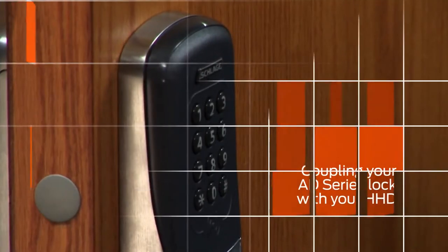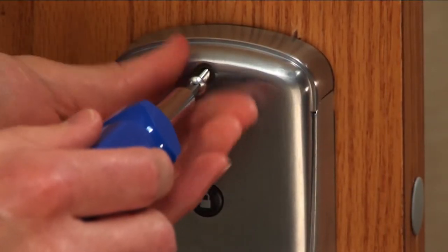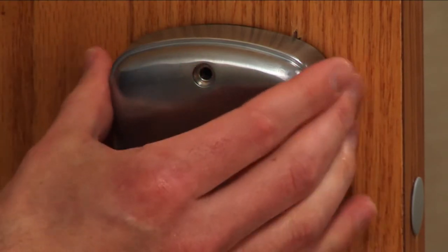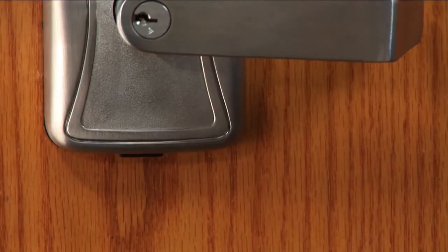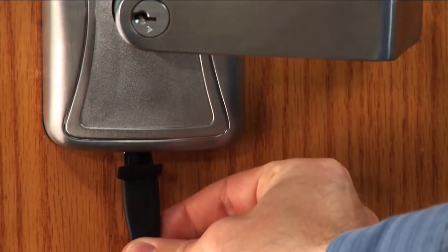The lock needs to be put into coupling mode to prepare it for the coupling process. At the door, remove the top cover from the inside assembly. Remove the protective plug from the USB port and connect the HHD cable.